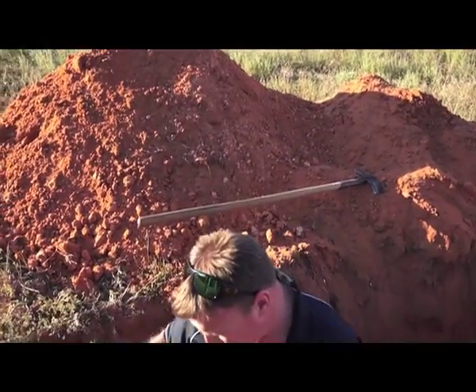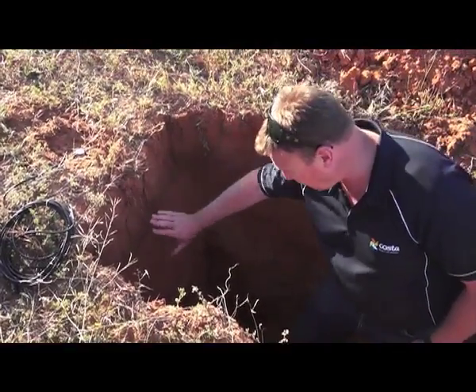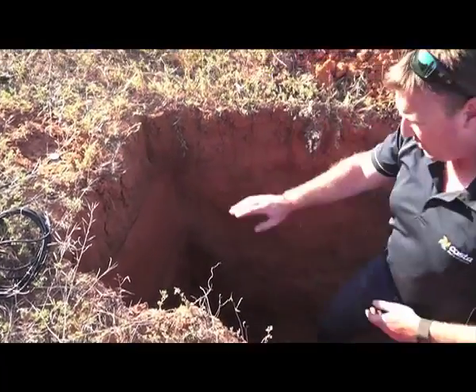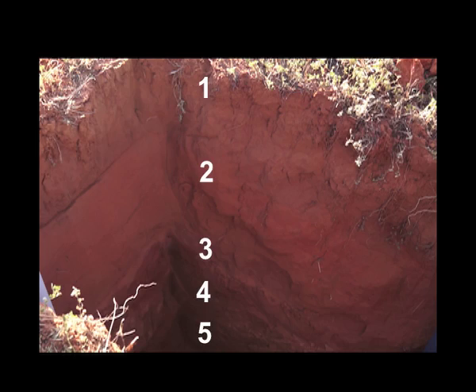What I've actually done — this is a little bit harder to see the layers on — but I've skimmed it back and there's a layer there, there, there, there, and there. There are five layers here that are quite clear to see. Now I've drawn the lines across, that's even easier.